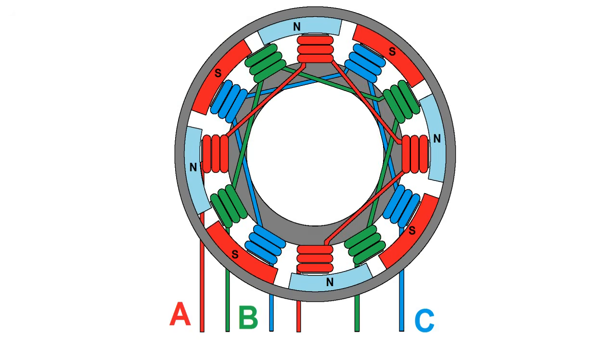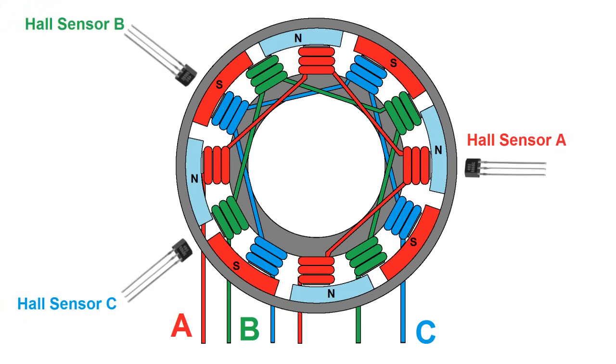The best way to solve this would be with hall effect sensors spaced at specific intervals around the rotor. Based on the permanent magnet polarity combinations at the sensors, the controller would know exactly which step of the cycle to energize the coils at, and this is the exact reason electric vehicles like cars or go-karts can deliver all their torque at zero RPM.